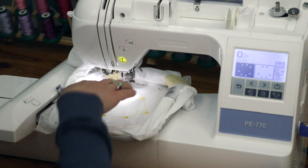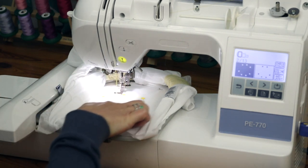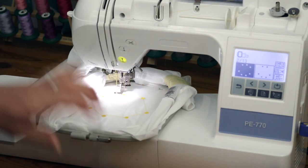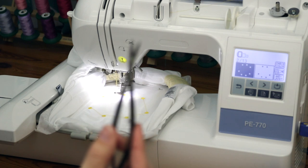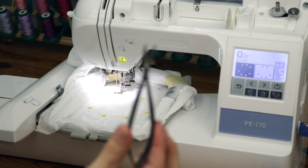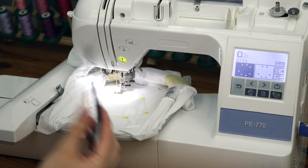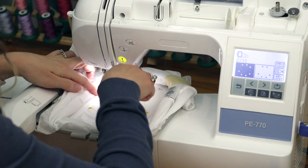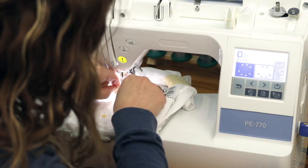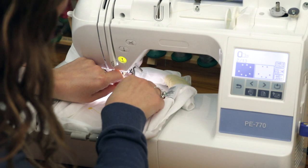Now that it's done with yellow, we can see that with this design there are going to be a lot of jump stitches and it will get messy quickly. So I'm going to use these tweezer-like scissors — I use them for applique and everything — and go ahead and cut the jump stitches while the shirt is still on the machine, just to get them out of the way.